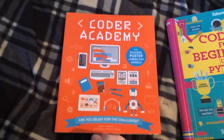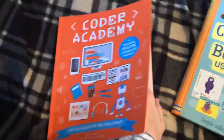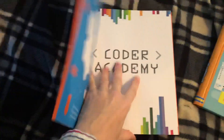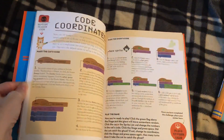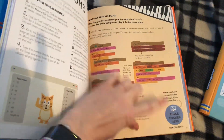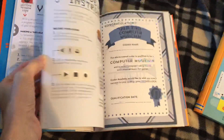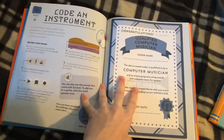Last but not least is the Coder Academy book. Our Academy series has tons of titles — engineering, vet, doctor, science, pilot — but this is the coding one. These are little handbooks that introduce coding as a job, so it's a good way to get their feet wet to see what they're interested in. My son and I were doing the vet one the other night and he was really excited because every time we finished a lesson you put a sticker in from the back. It has lessons as well as projects, and at the end there's a punch-out board game you can play. It even comes with a certificate.